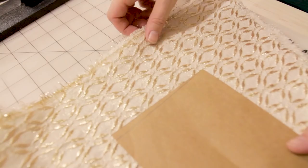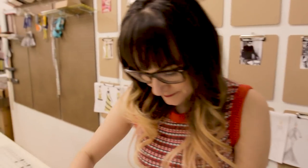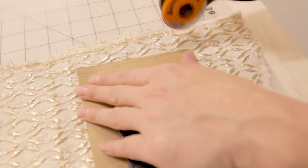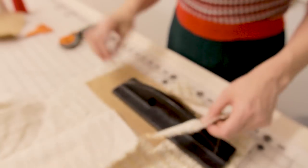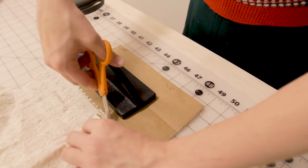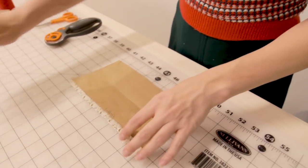Now grab the pattern for the top of your stocking and lay it out on your contrasting fabric. Again, this one is cut to two layers, so make sure you have two layers of fabric. Now we're going to start cutting! And there we go — we should have our two pieces for the top of our stocking. If anything got caught, you can use your snips to unclip it.